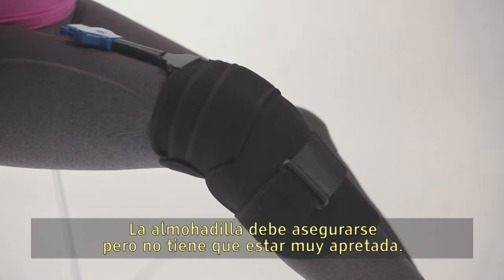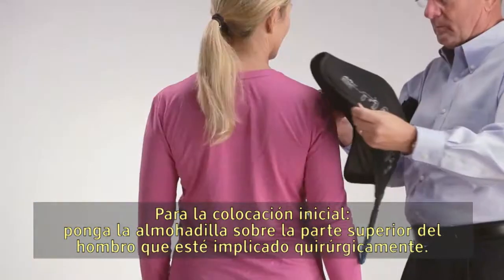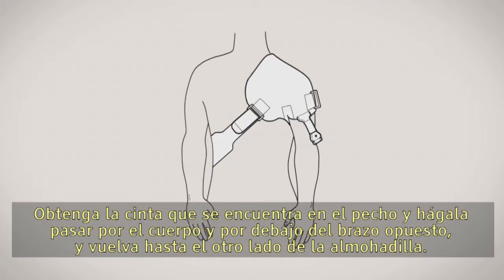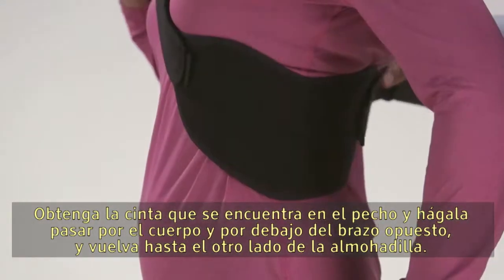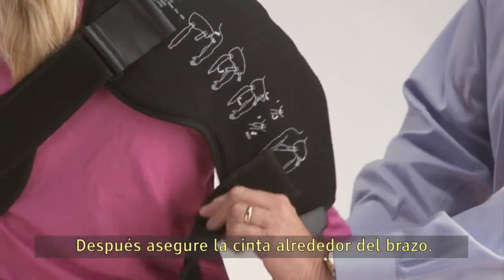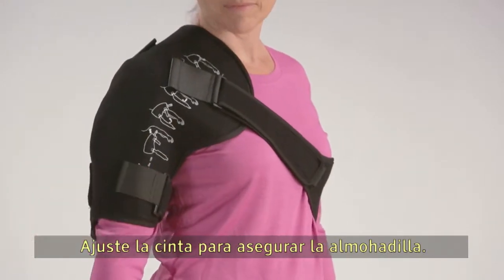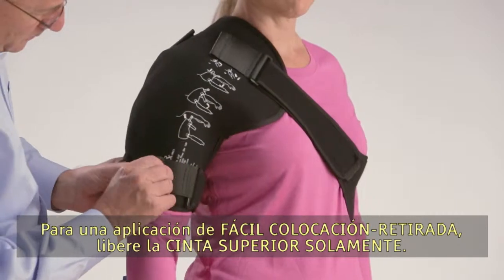For initial setup, lay the pad over the top of the involved shoulder. Take the strap located at the chest and run it across the body and under the opposite arm, then back around to the other side of the pad. Secure the strap around the arm and tighten so the pad is secure.